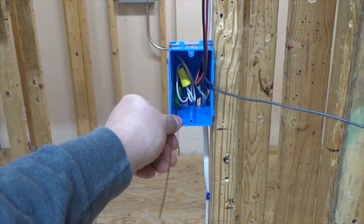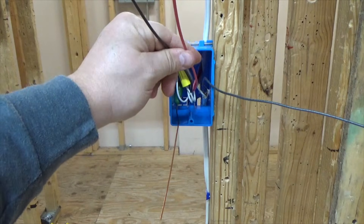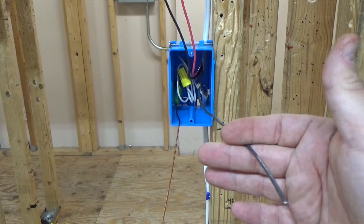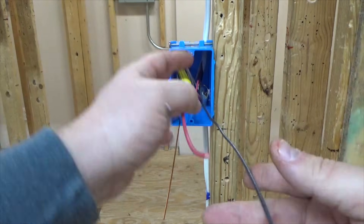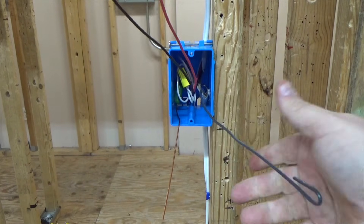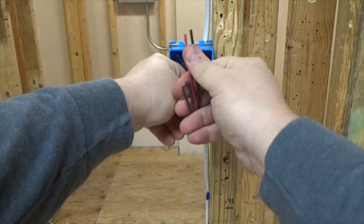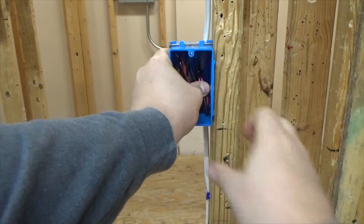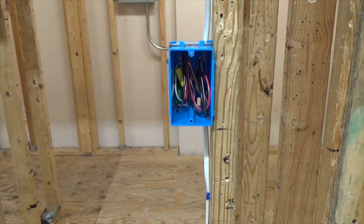Now you've basically roughed it in. You have your travelers — a black and a red wire coming out of the three-wire going to the other switch. This wire here is going to be your feed wire, which will go on what we call the point. I would fold this wire over so it's designated as my point, then roll everything up and push it back in the box. Now I have a complete box — they can put the sheetrock up, run the roto-zip around it, and life is good.